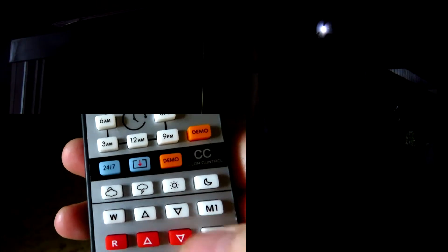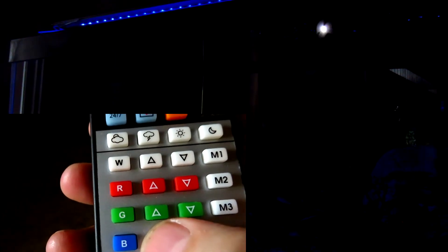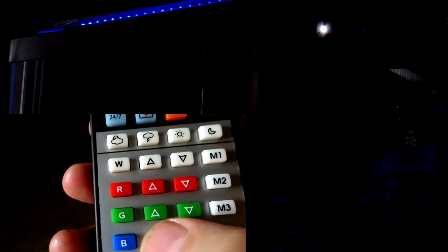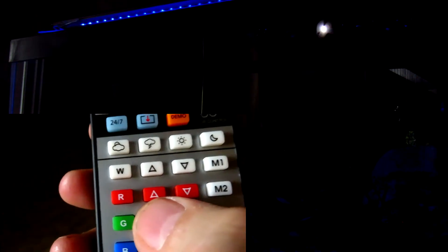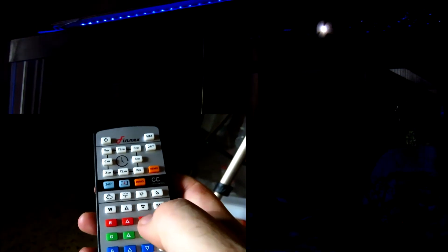The LEDs are alternating back and forth. If I wanted to turn the lights on, I could hit the color buttons — turning on a particular color like blue — and it will do a flash so you know it's changing. That's a moonlight setting, or you can add in any of the other colors you want. I'll just adjust them back down again to the moonlight.